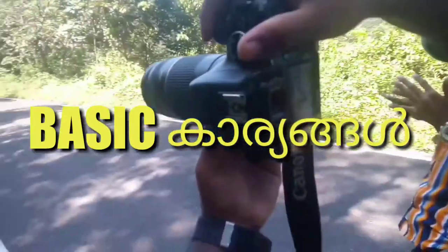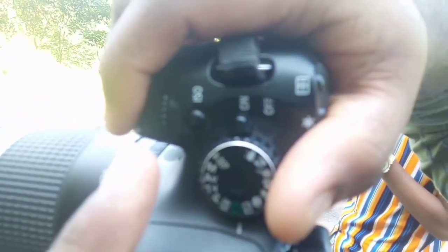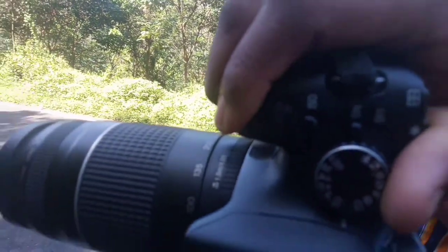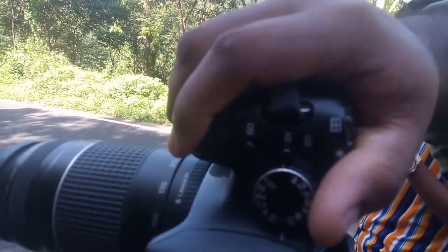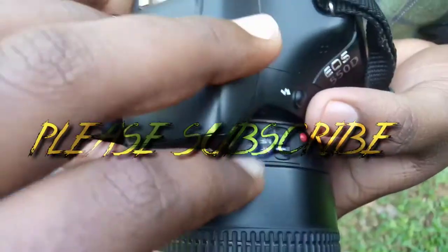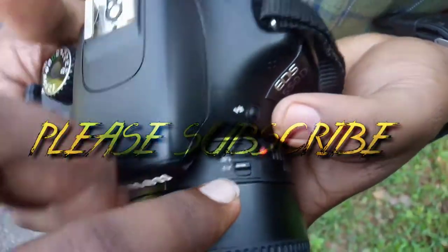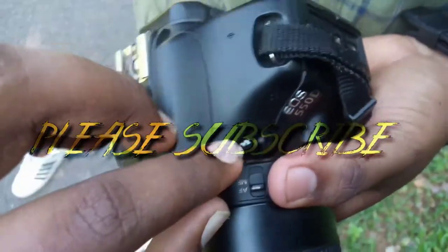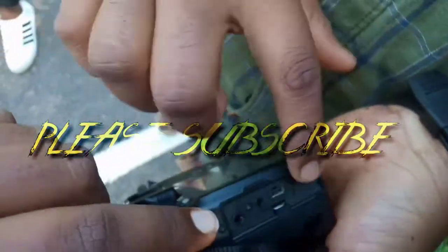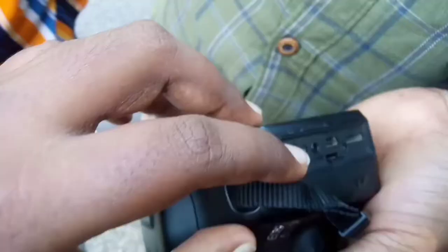So guys, LR and DSLR — I'm going to show you how to make photos and videos. If you like this video, please comment below and please like this video. I'm going to show you how to make photos and videos. See you in the next video. Bye-bye.